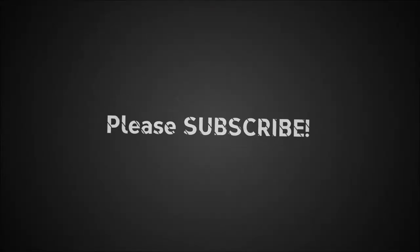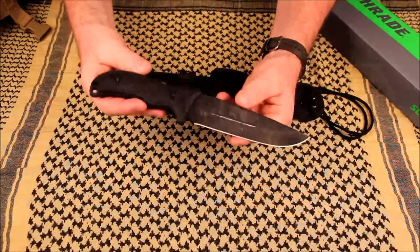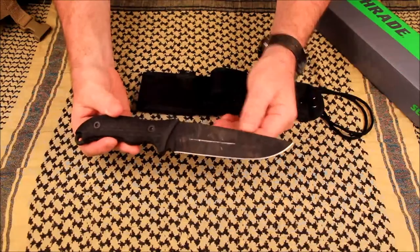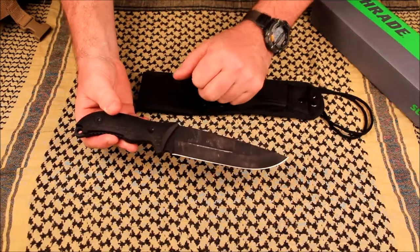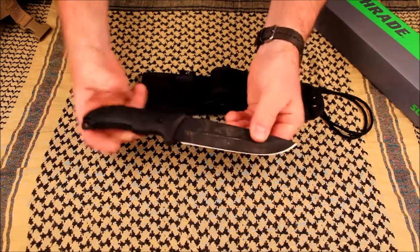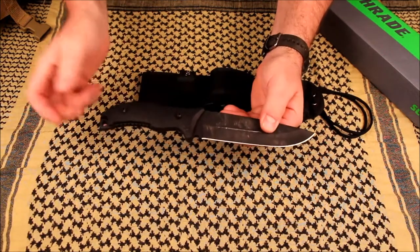Let's quickly go over the specs. You've probably seen this knife already. It is 1095 high carbon steel, which is actually my preferred steel on my outdoor fixed blades. It does have a traction or rust-resistant coating, which actually wore off and chipped off a lot today — I'll talk about that in the video.